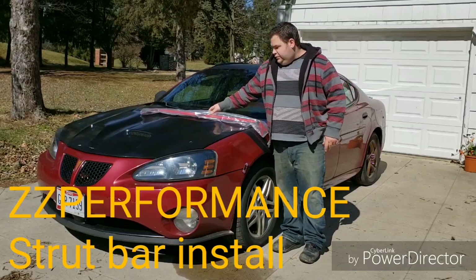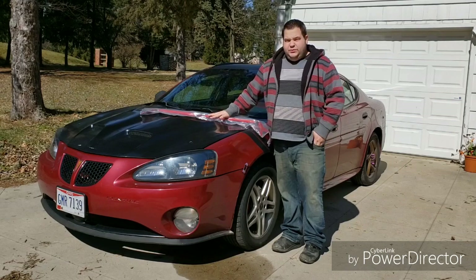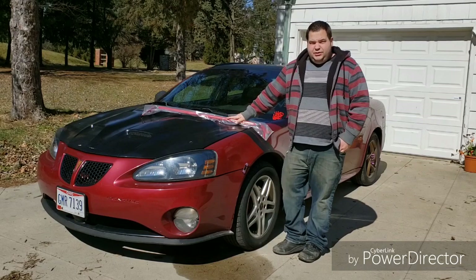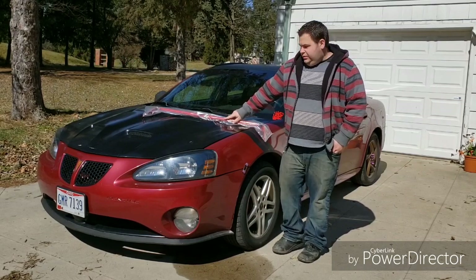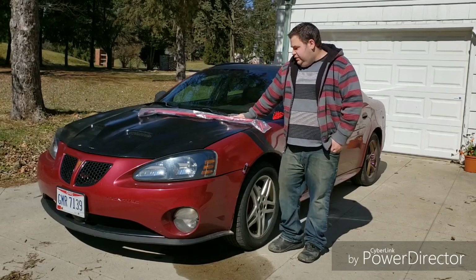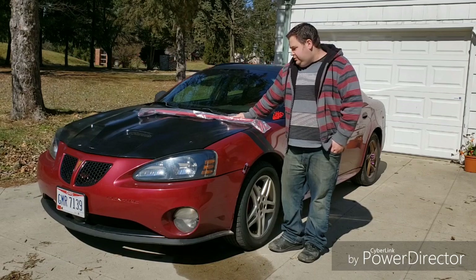Today I'm going to do an install video for my Corlett Strut Tower Brace Bar from ZZ Performance. This is for my 2004 Pontiac Grand Prix GTP. You can use these for any W body cars. This install will be a very easy install — it should take you about 15 to 20 minutes depending on what you need to do.